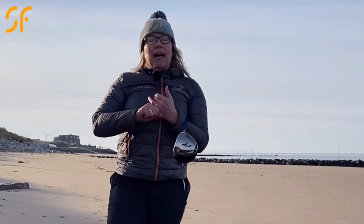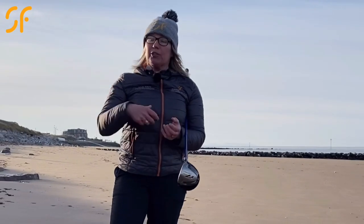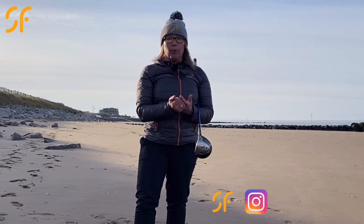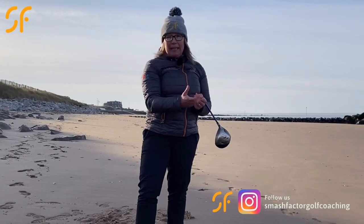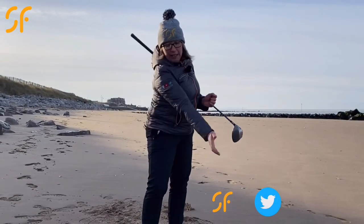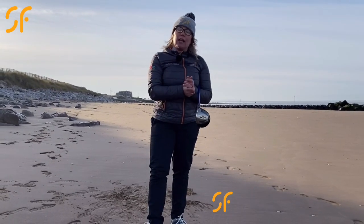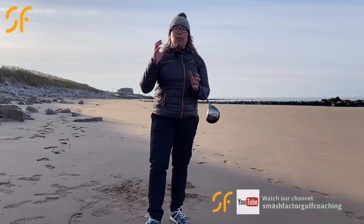Just to go through the main points again: work on having a really good posture to start with so you can turn your body well. Hitting big drives is all about making a really good turn, so work on rotating the body and getting the speed into the release through impact. We've talked about a few really good drills that'll help you with that, and that should definitely get you hitting your best drives ever.